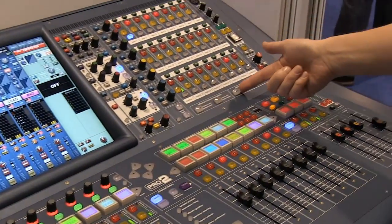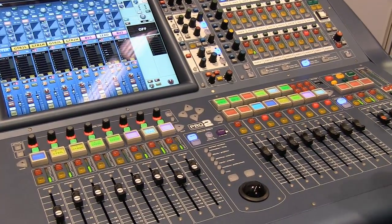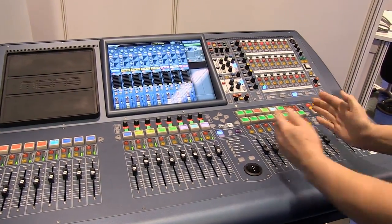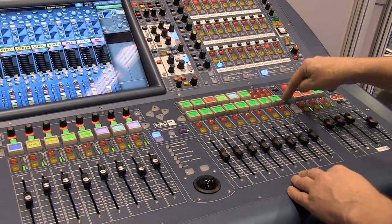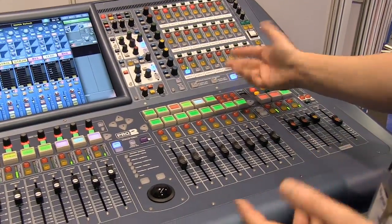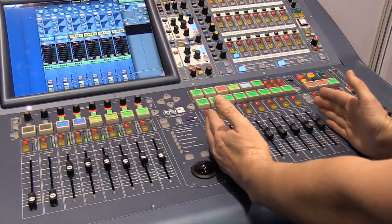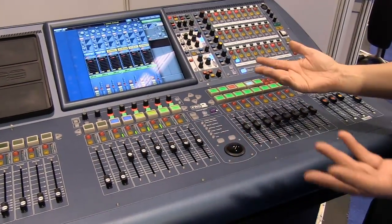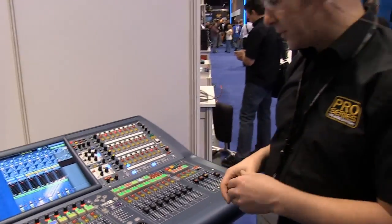We can also bring our graphic EQs onto faders by hitting the GQ button. Now any mix I select that has a graphic EQ on it will show the graphic EQ on the VCA faders, and I can scroll through the filters with the scroll buttons. This again can work in conjunction with fader flip, so I can see the graphic EQ for that mix and all of the channel contributions to the mix at the same time — accessing multiple things simultaneously from a very small control surface.